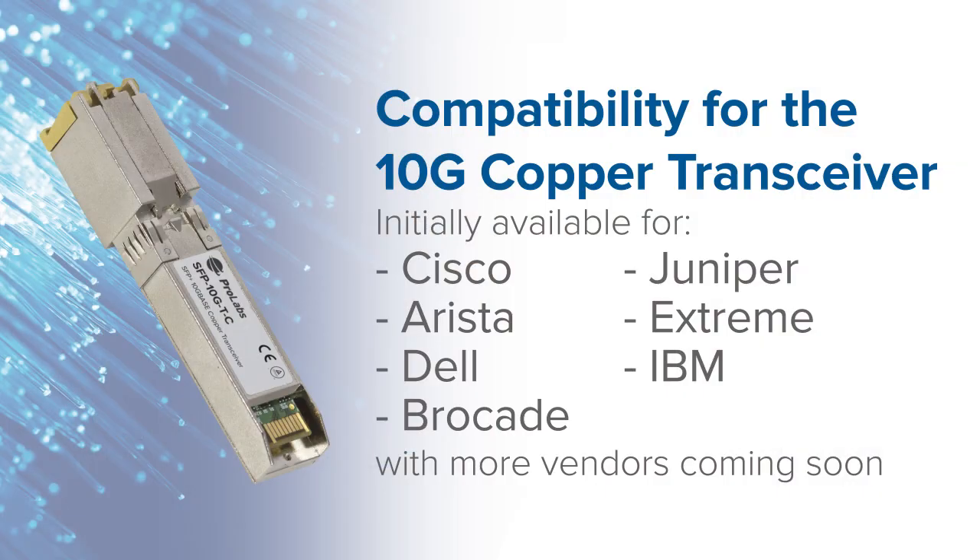Currently compatible with Cisco, Arista, Juniper, and many other key OEM vendors across the market.